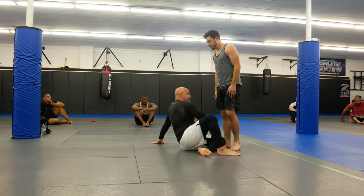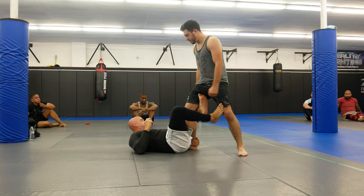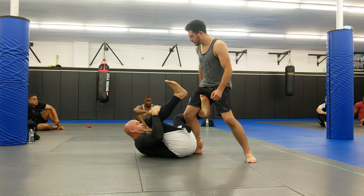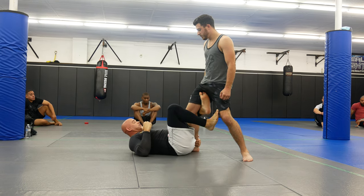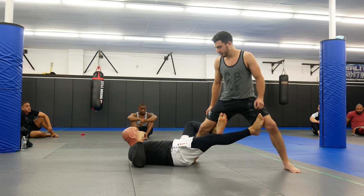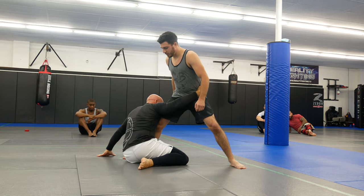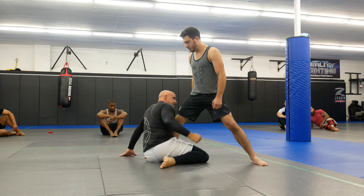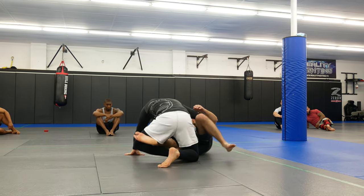We're going to start with De La Riva guard with the guy standing over me. No thumb — I'm going to grab the shin and I'm going to have the hook. I really like this if the guy steps forward looking to punch, because if he goes to punch, I have the kick. You could use this in Jiu Jitsu too, just don't kick — use it as a push, just to make him a little wide with his feet.